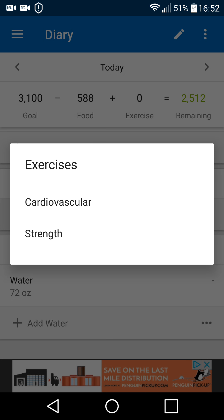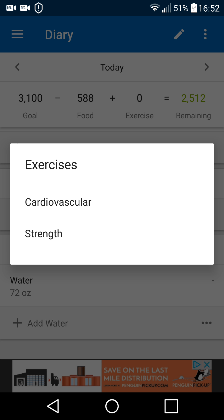Any exercise you want to add in, you can add in here. Under cardiovascular and strength, they have a lot of things you can add — whether it's swimming, running, jogging, walking, riding your bike, or possibly even skateboarding or rollerblading.